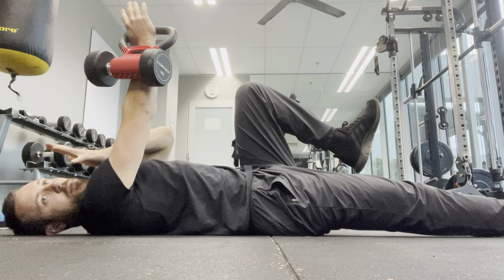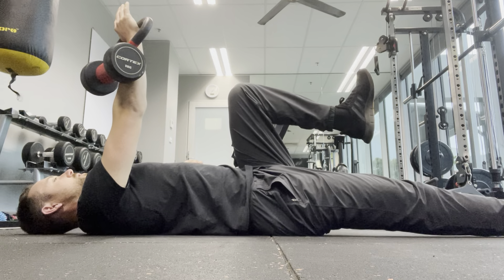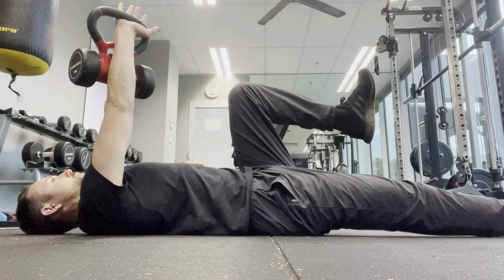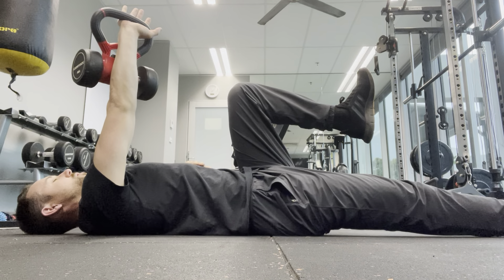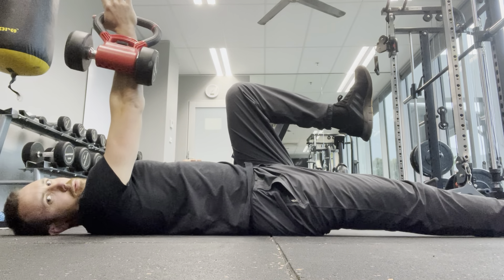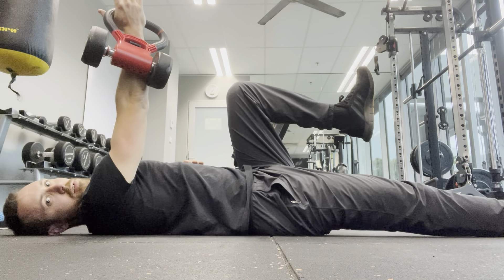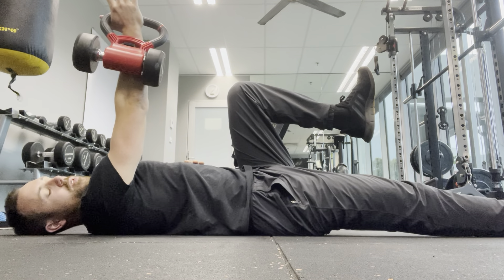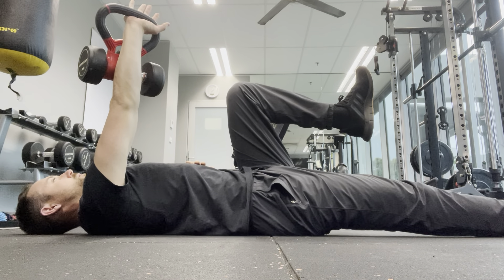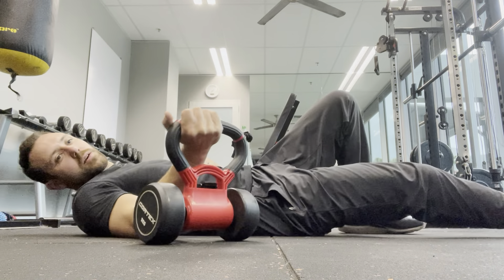I'm also going to be turning my head towards that side as I inhale or take a breath in. It sounds complicated, but let me go through it. Breath out — I'm turning the hand in. Breath in — thinking turn open and getting long. Breath out. Breath in. That's the kick.